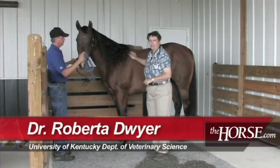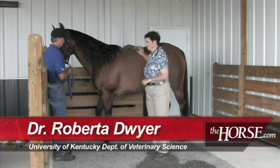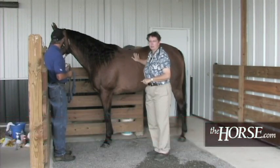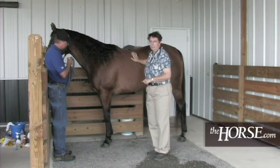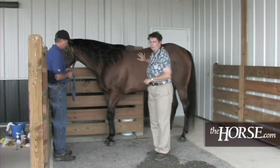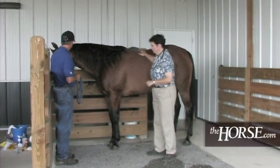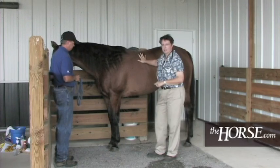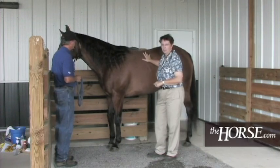I'm Roberta Dwyer, a veterinarian at the Gluck Equine Research Center at the University of Kentucky. Today we're going to talk about taking some vital signs on your horse. This is critical for every horse owner to know how to do on every animal on their farm. We have a willing volunteer here and we're going to start out with TPR: Temperature, Pulse, and Respiration.